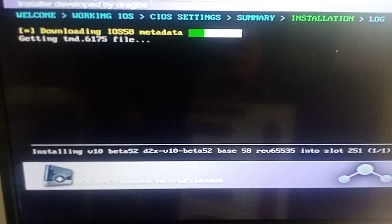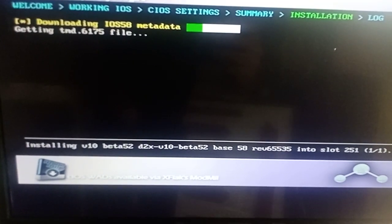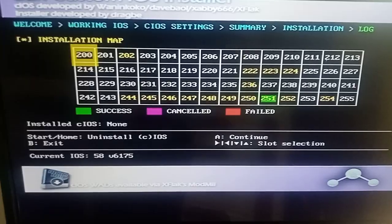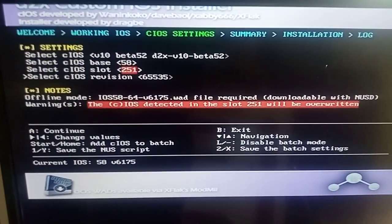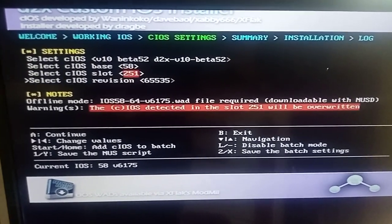Let it do its thing like before. Remember you have to have an internet connection — make sure you've got internet connection before you do any of this, at the beginning in the Wii menu. Once that's finished press A, then press B to exit. Now your d2x cIOS custom is all done.